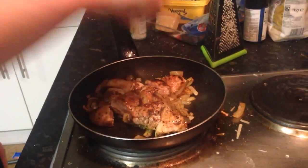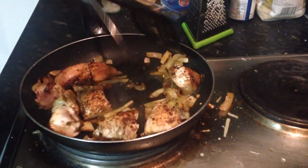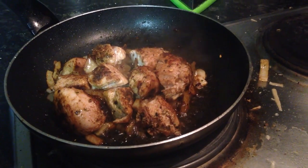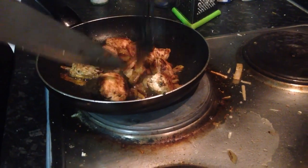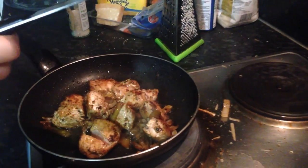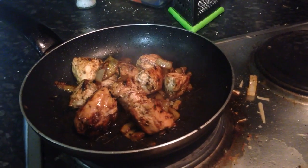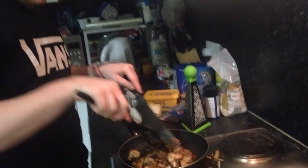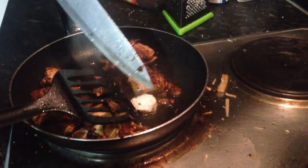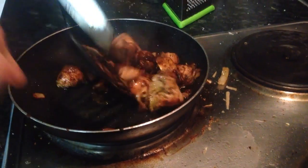I'm going to cut into it and make sure it's cooking. This is a bit longer — I'm just going to see if it's cooked through. There, it's all whitened now. That's all cooked now.